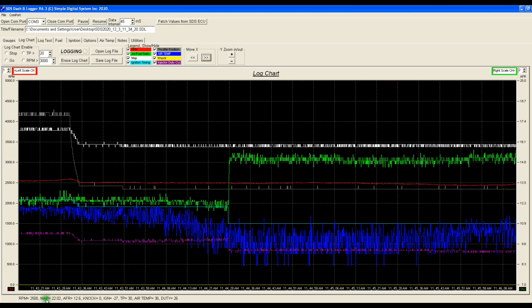We can look at the numbers here as I run the cursor over this. You can see the ignition timing, injector duty cycle, air fuel ratio, manifold pressure, and RPM.